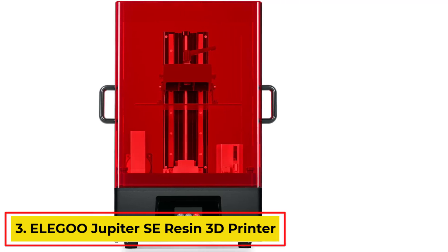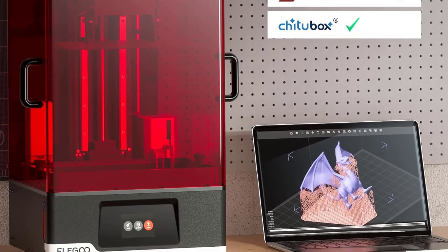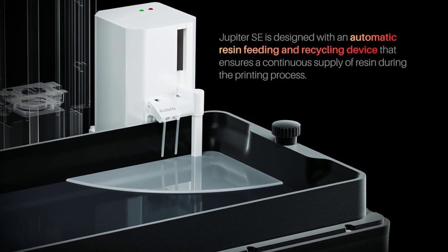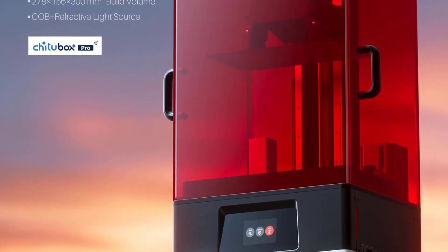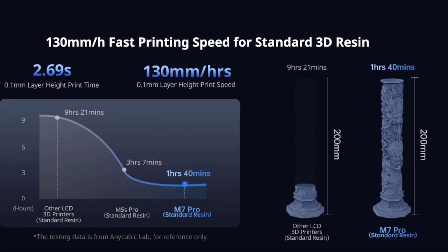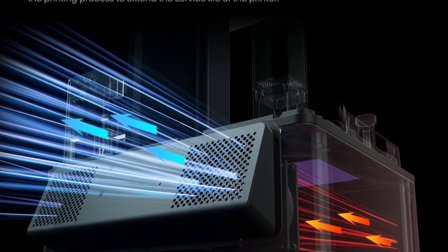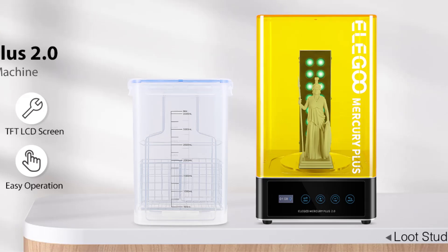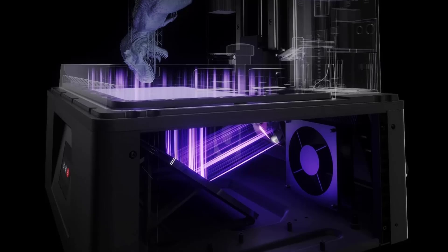Number 3: Eligu Jupiter SE Resin 3D Printer. The Eligu Jupiter SE is a high-performance 3D printer featuring a 12.8-inch 6K monochrome LCD display with a resolution of 5,448x3064 and 51 micron XY resolution, ensuring precise detail in prints. With a spacious build volume of 277.848 x 156.264 x 300 millimeters, it accommodates larger projects or multiple components at once, making it suitable for professional and commercial applications. The printer is equipped with an automatic resin feeding and recycling system, minimizing waste and reducing costs by reusing unused resin.